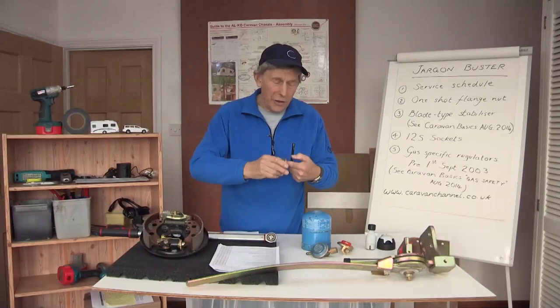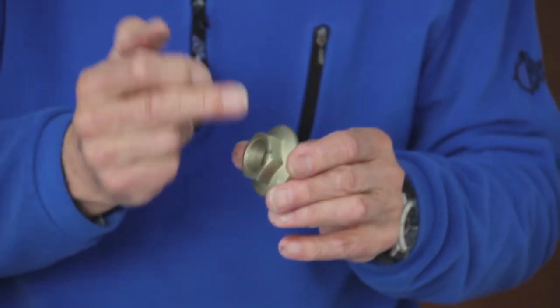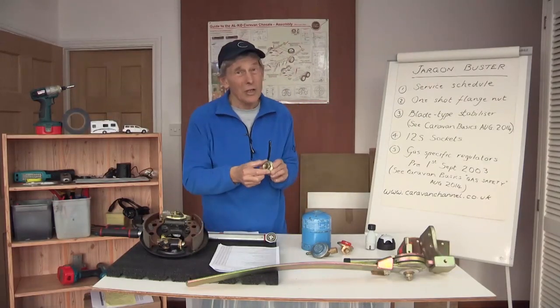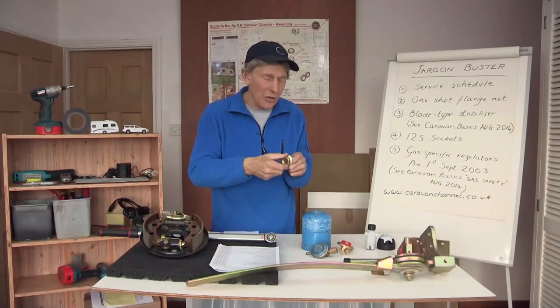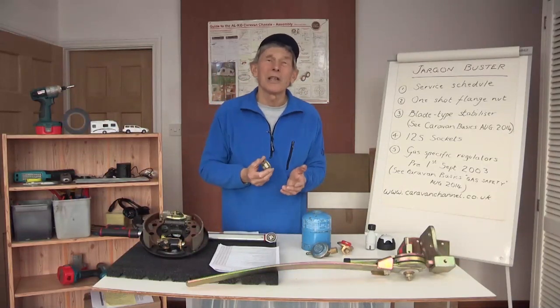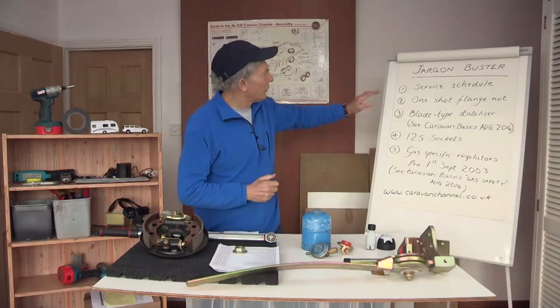The only trouble is if you fitted it two or three times — took it off and put it back on — that oval becomes a circle. So the procedure in the caravan industry now is: whenever you have a service, take this off, throw it away, and fit a replacement one for about four pounds or four pounds fifty. That's a safety provision.